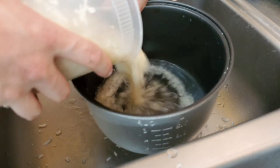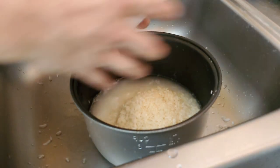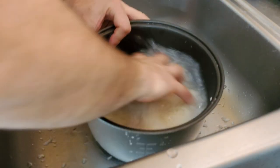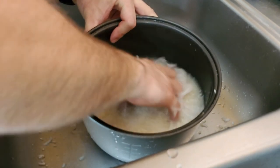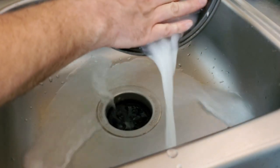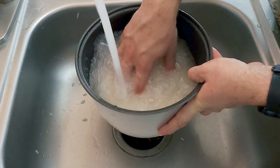I'm adding about four cups of rice and we're going to wash it really, really well until it's almost clear. You really want to work all the grains, get all the water worked through, and strain it. You're going to have to do this maybe four or five times to really get it clean.